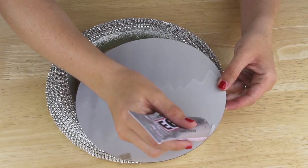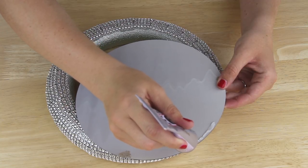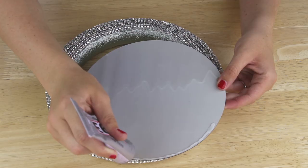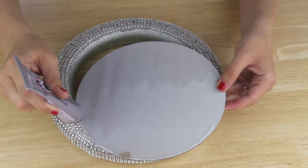Next I applied some E6000 epoxy to the back of my mirror around the edge. This project was inspired by a cake stand that I saw Your House A Home TV make on her channel. I just want to give credit where credit is due, so I will link her video down below.